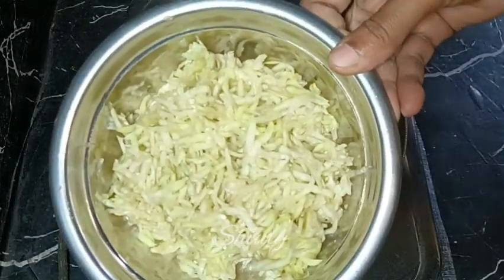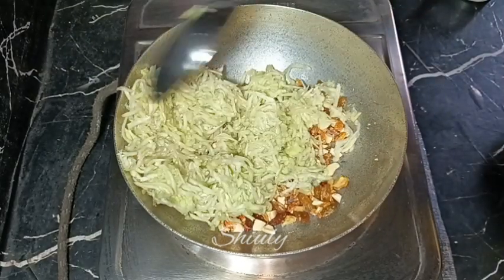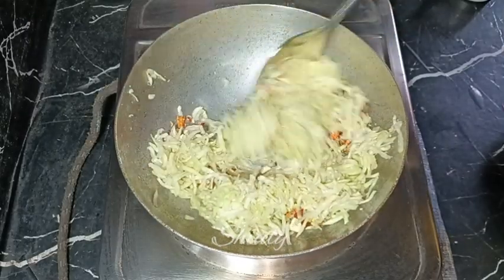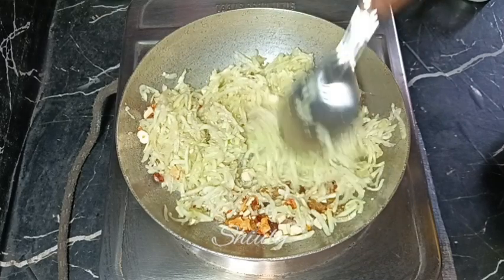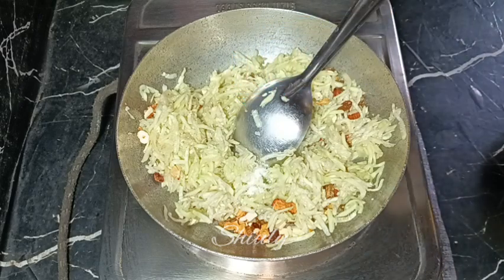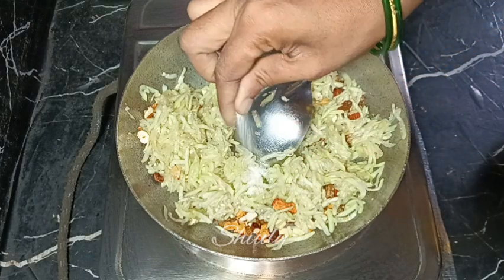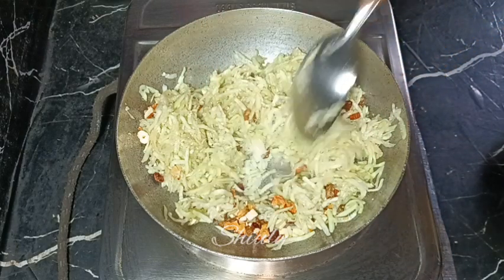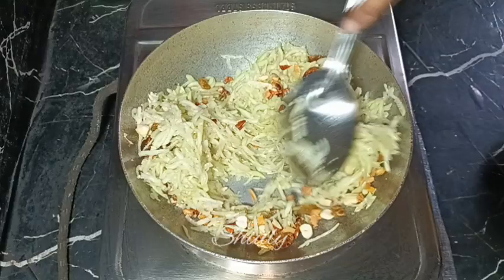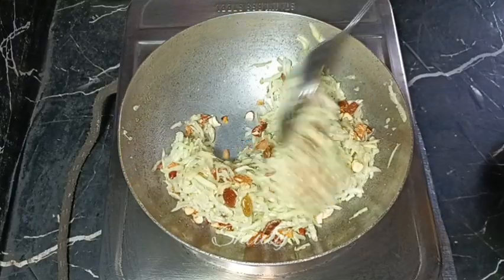After frying the dry fruits, add the bottle gourd. Now I'm going to add two secret things to enhance the taste and texture. First, two pinches of salt — just two pinches, since we're making a sweet dish. Second, one pinch of baking soda — this is the secret ingredient that will prevent the milk from curdling and make the halwa super creamy. Fry on medium heat until the quantity decreases and the color is nicely translucent.